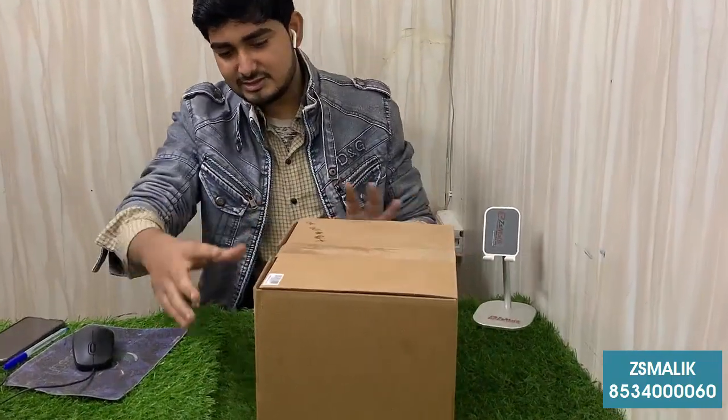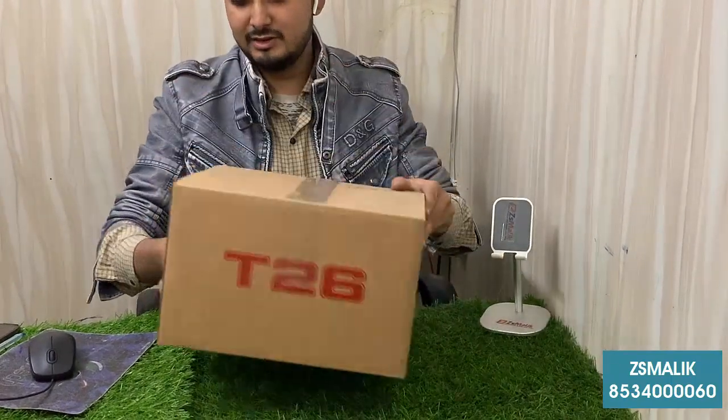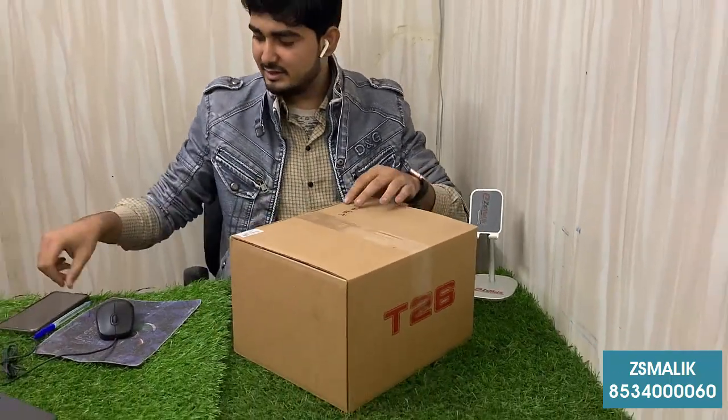This is a packing bag. This is how you can see it. This is how we will get the unboxing.